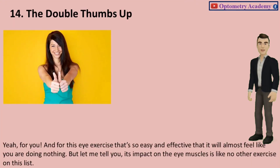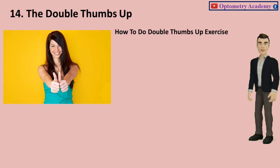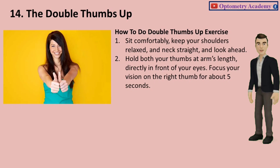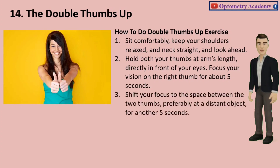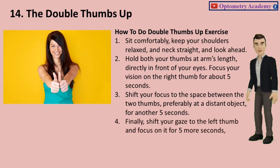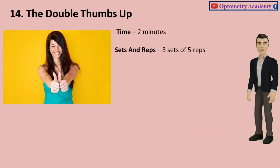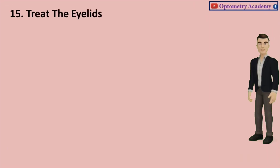Exercise 14: The Double Thumbs Up. This eye exercise is so easy and effective that it will almost feel like you are doing nothing — but its impact on the eye muscles is like no other exercise on this list. Sit comfortably, keep your shoulders relaxed and neck straight, and look ahead. Hold both your thumbs at arm's length, directly in front of your eyes. Focus on the right thumb for about 5 seconds, shift your focus to the space between the two thumbs for 5 seconds, then shift your gaze to the left thumb for 5 more seconds, and back to the space and right thumb. Time: 2 minutes. Sets and reps: 3 sets of 5 reps.